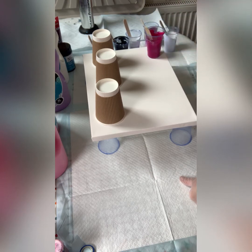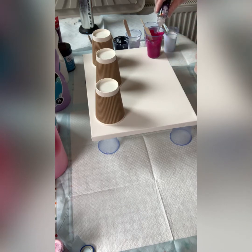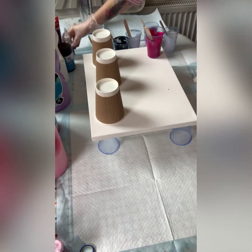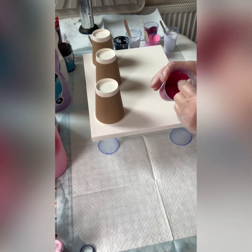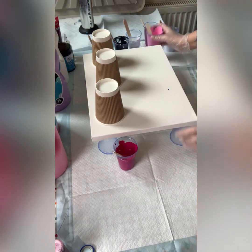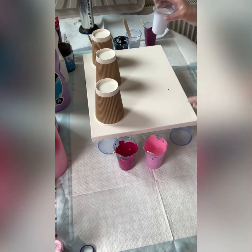It doesn't matter which brand as long as it's 100% silicone. You can get it online for a couple of pounds. I'm just going to put two drops in each cup apart from the white — you can add it but it makes no difference, so save your silicone. Be careful — less is more. Just stir it in a few times, that's all you need.